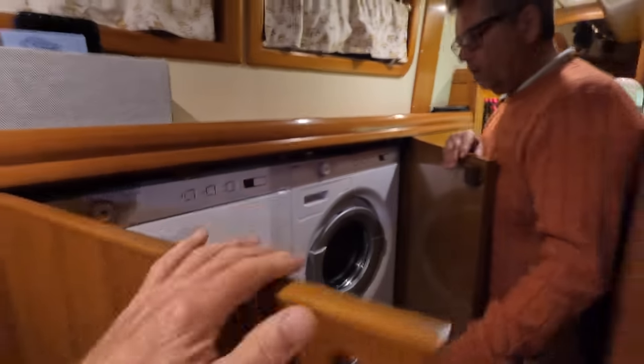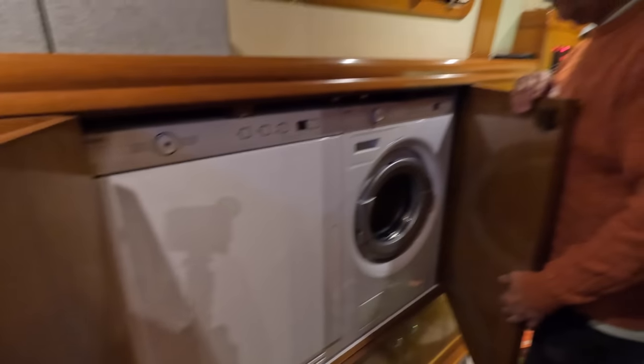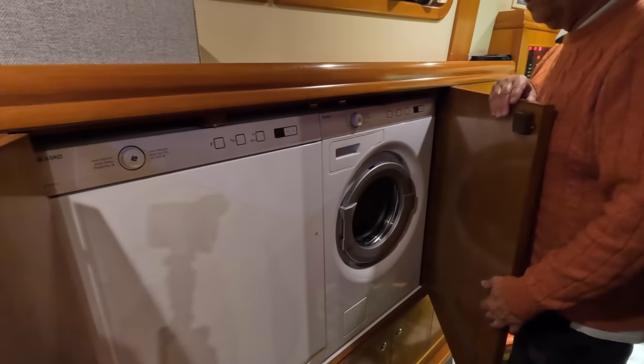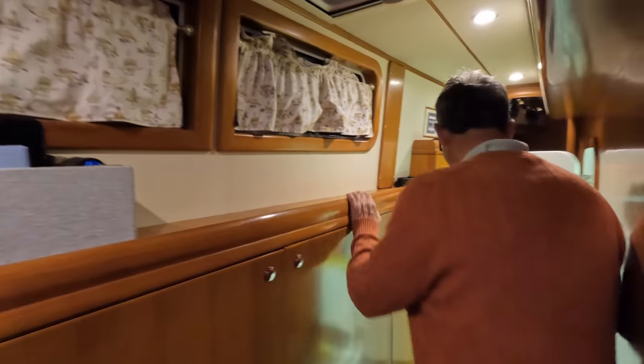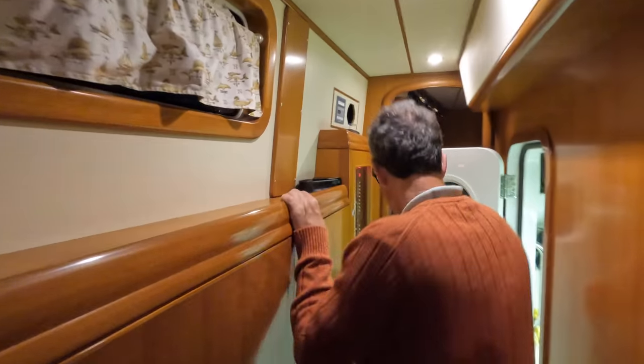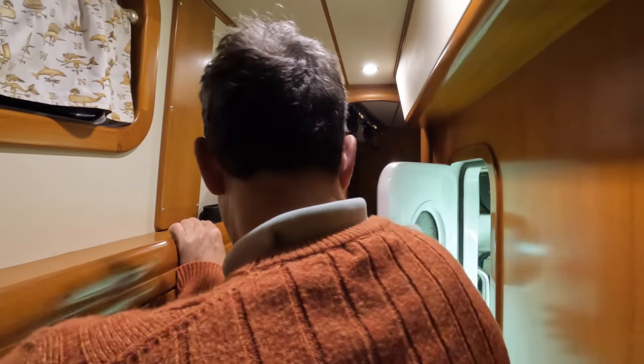We've got a full washer-dryer here. I've never used it, but I understand they work really well. Those are all the mechanics in the engine room.